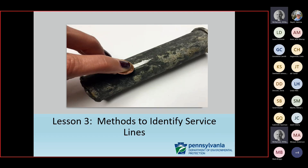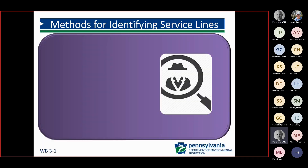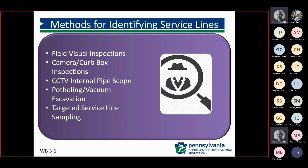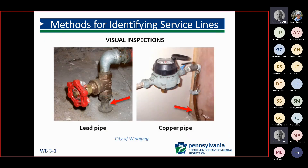Now we're going to move on to methods to identify our service lines. Some of the methods that we talk about during our trainings are visual field inspections, camera curb box inspections, CCTV internal pipe scope inspections, potholing or vacuum excavations, and targeted service line sampling.